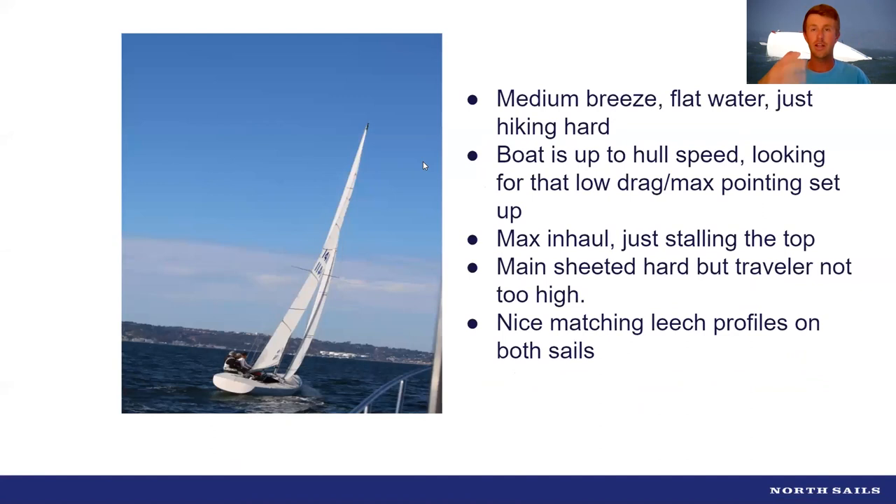Typically from the second beat of the second race through the end of the day, the breeze starts to come up — the nice northwesterly fills in, you see that cloud look over Point Loma, and we're off. Chamber of commerce San Diego: barely getting splashed, beautiful day, you just start to hike. How do we reduce the draft profile? Obviously we pull the tack down and wind on the rig, but how do we take the next step — now we're hiking — what should we be looking for?